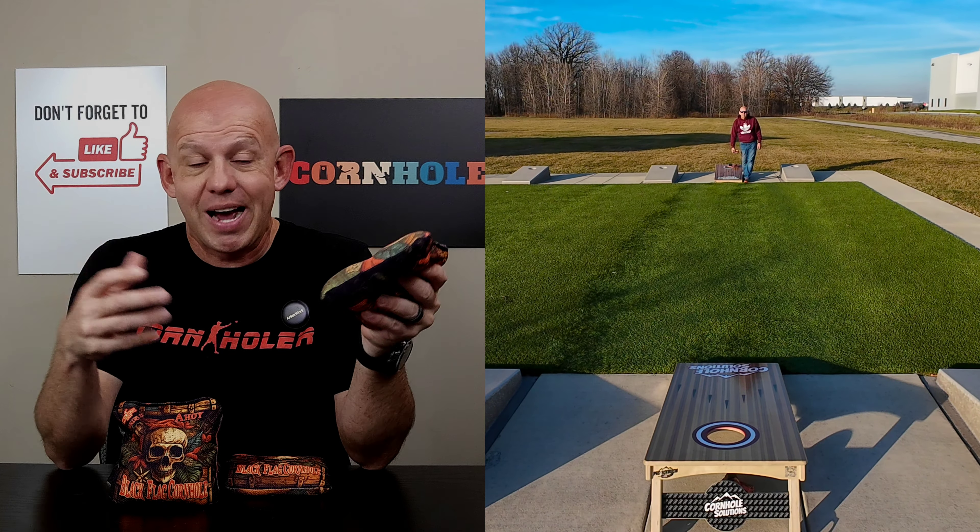In humidity, when boards get sticky and damp, it will slow down some, but it still moves for a little bit until you get a lot of moisture on the board, then it just kind of gets to the point where it's not moving at all. But 6-speed for normal dry conditions.